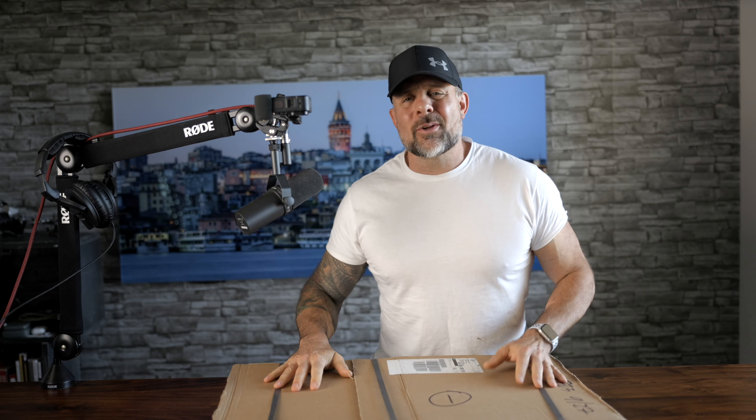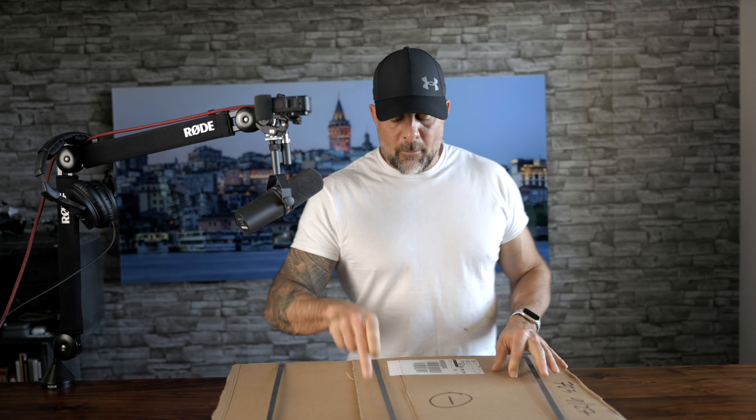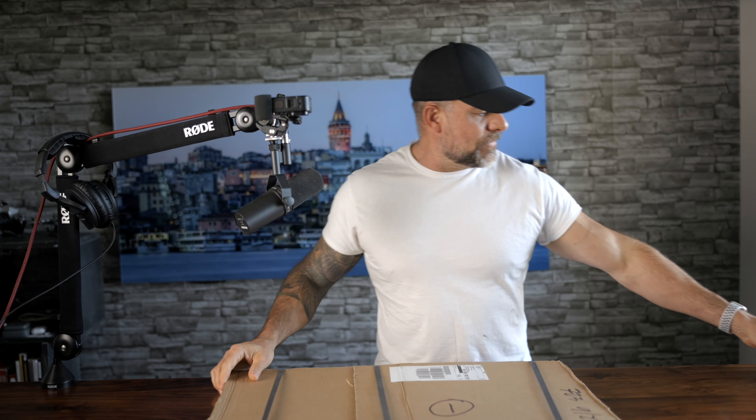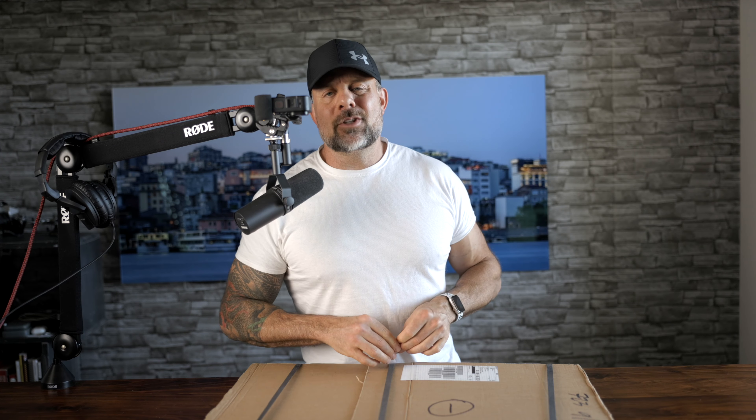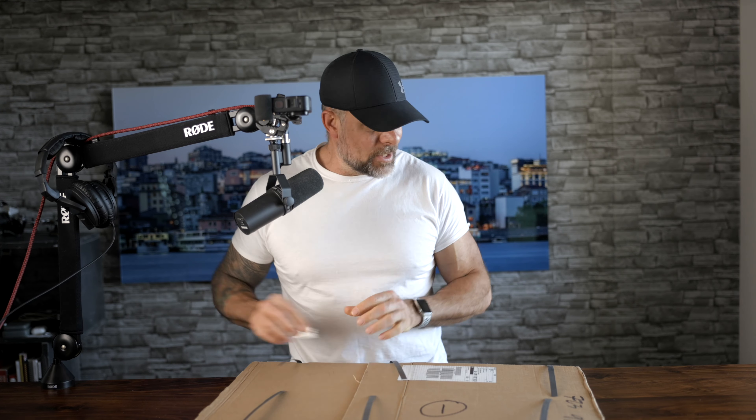Friends, it is that time. We have another print here to crack open, and this could be part of the 2023 Metal Print Shootout. If this is your first time tuning in, let me get you up to speed as far as what you are going to be seeing here momentarily.